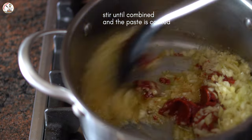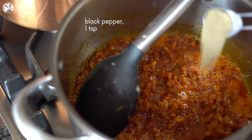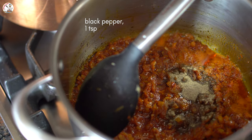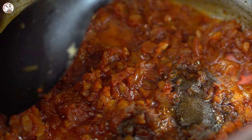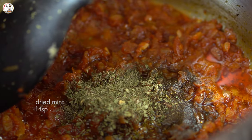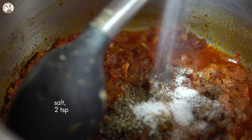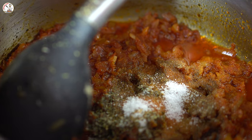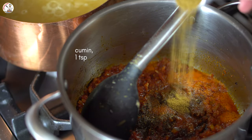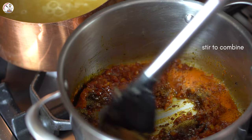I'll be right back. 1.5mm, 1.5mm, 1.5mm, 3.5mm, 1.5mm. 1.7mm, 3.9mm. Let's go.